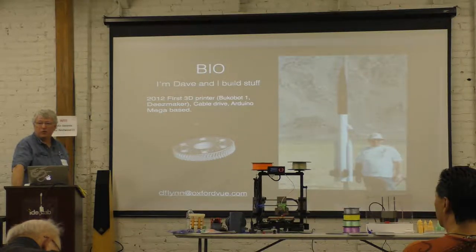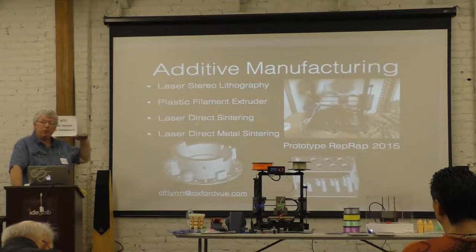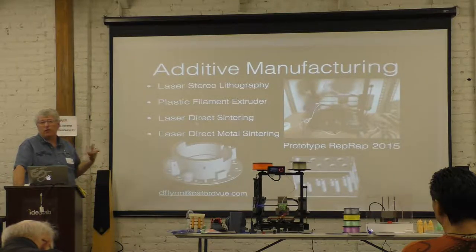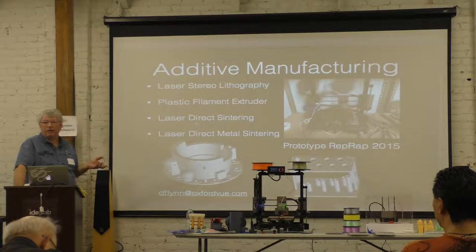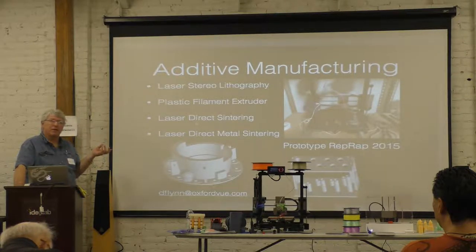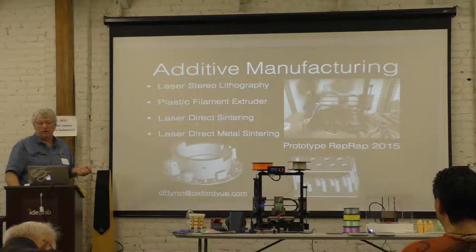3D printing isn't just the hot-melt glue gun on a motion table thing. There are more facets to it. There's stuff like laser-cut paper and glue stacking, and they actually print color on them now. But for actually industrial use, or parts you can actually use, the latest thing is selective sintering — either of plastic beads or powder similar to printer toner. You can have super high resolution depending on how good your printer is. And now they're doing metal too.